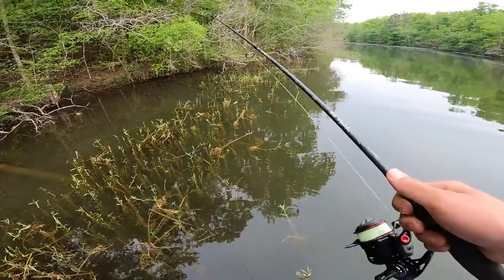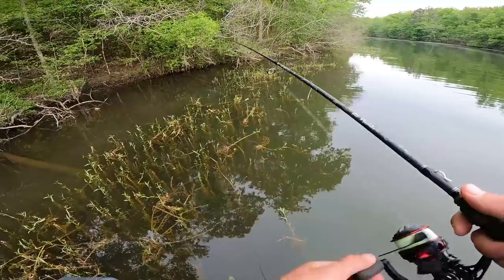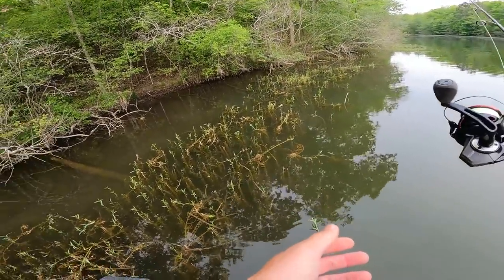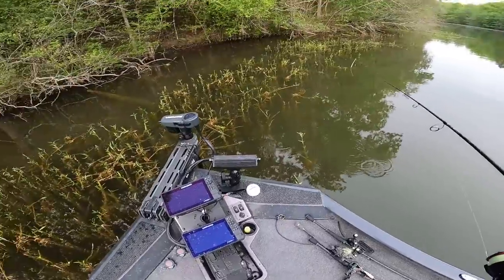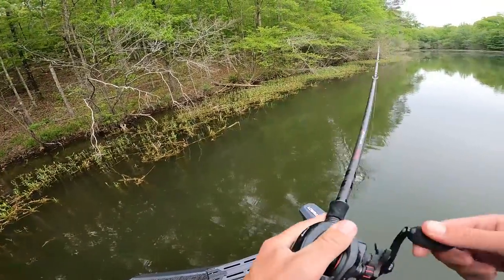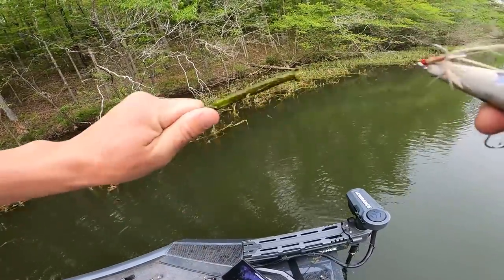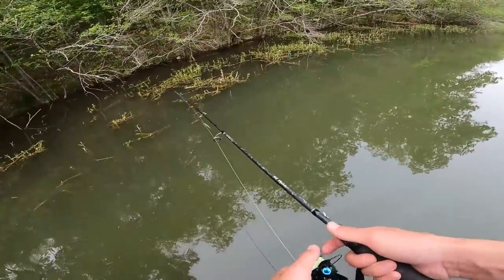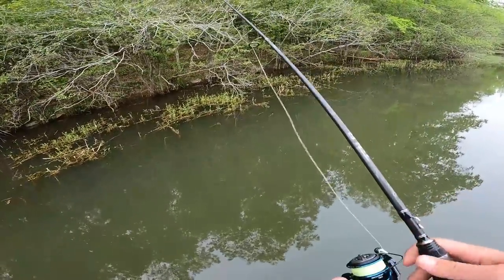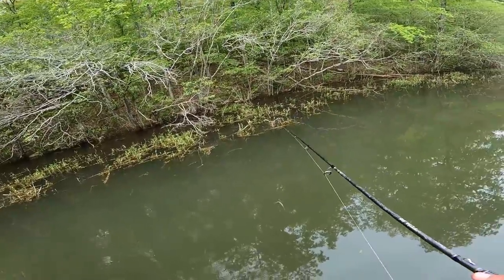There's so many fish up shallow for whatever reason but they're being so spooky — every time I get by them they just take off. That'll give me something to do tomorrow if I can catch three, four, five of them.